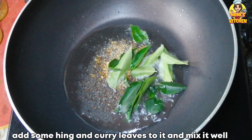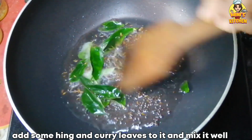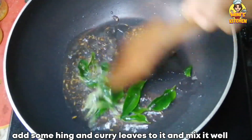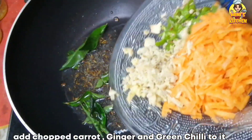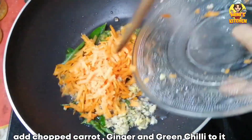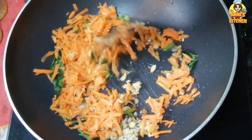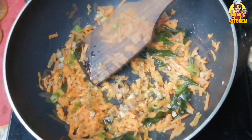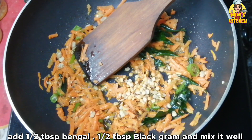Mix it and add salt. Add a little bit of rava around. Add a teaspoon of salt and taste.